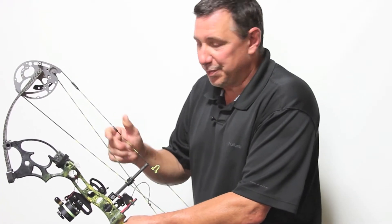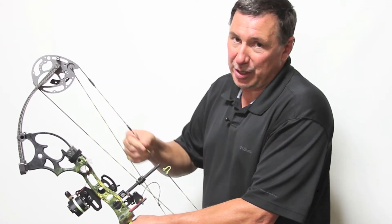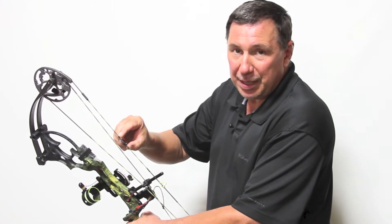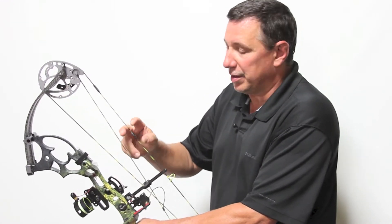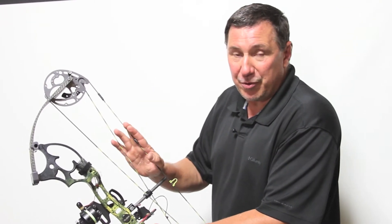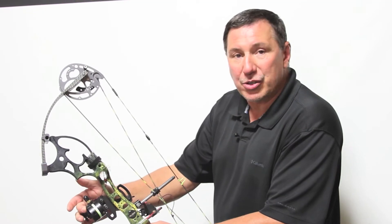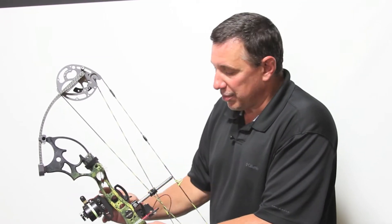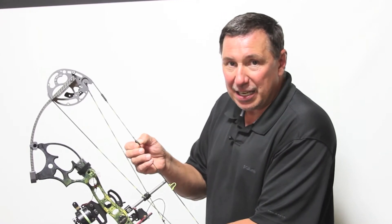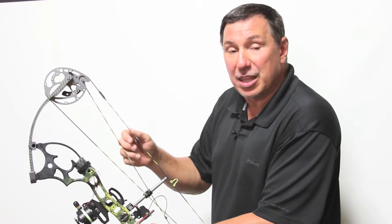Let me tell you about the features of our peep. The Seymour fits completely inside the string. The servings are closer to the peep than they are with an angled peep — they don't get caught. When you purchase your peep from us or a dealer, have them install it. Bring your sight housing completely to the top, adjust it all the way to the top, align the inside of the peep housing to the top of your sight housing, then tie the peep in.